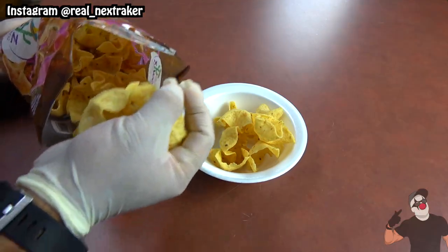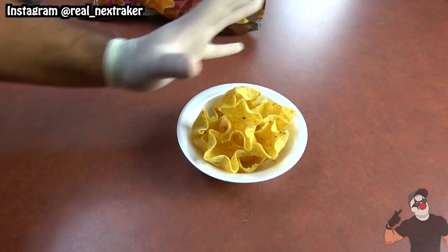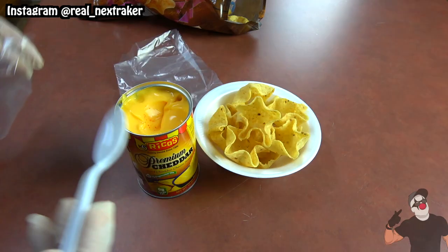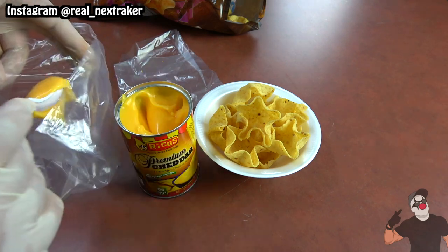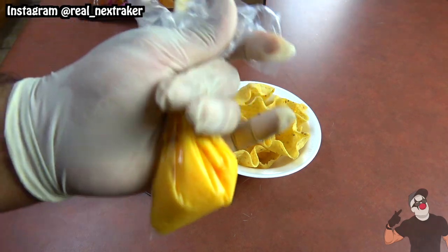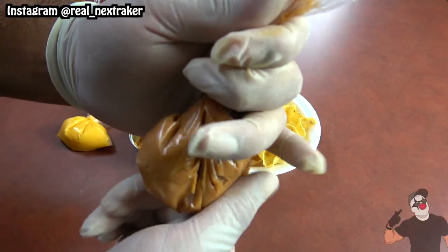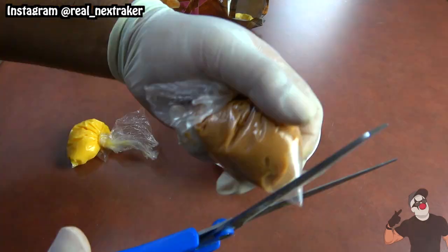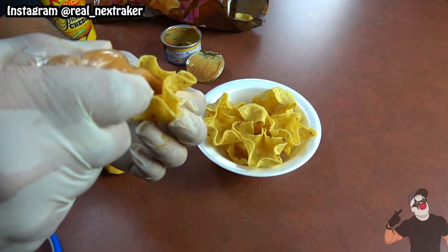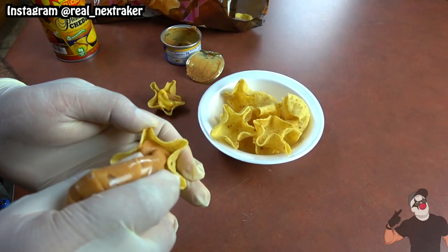If you're a nachos fan this next hack is for you as it will make eating nachos so much better. Here I have a bag of tortilla chip bowls — as you can see they are shaped as bowls. A good way to enjoy these without the messiness is by putting the cheese inside sandwich bags. Fill it up as much as you want and then tie a knot on it. You can do the same with some refried beans. Now we have two pouches which we can cut off the tips. See how easily I can add my beans and cheese onto my tortilla chips? It's very mess free.